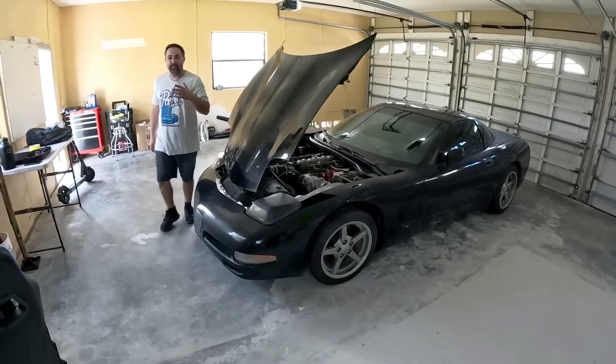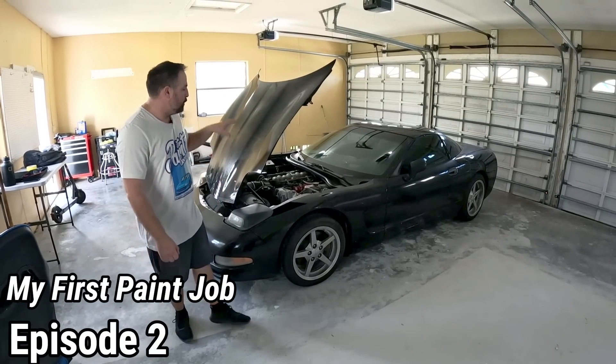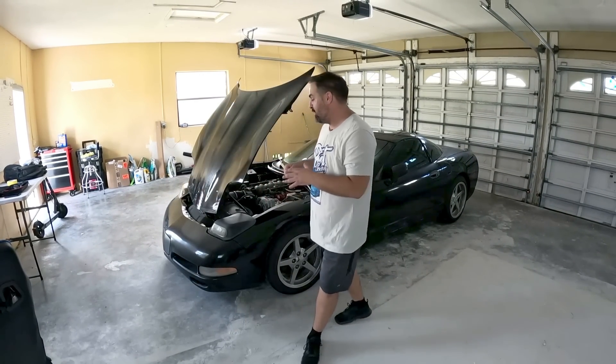What's going on and welcome back to another episode of Paint Society. This is the My First Paint Job series and we're here in episode two with Adam's Corvette. Today we're going to start to take apart the front end.